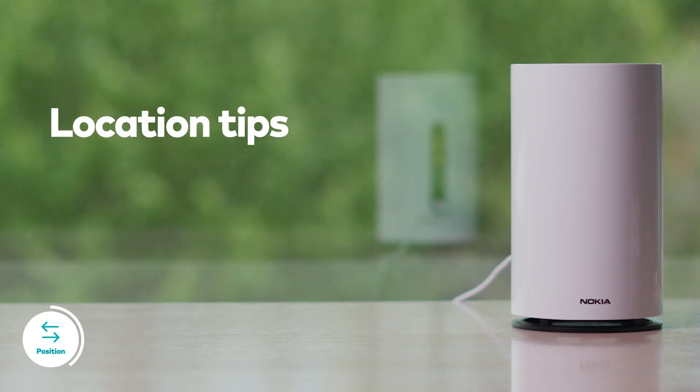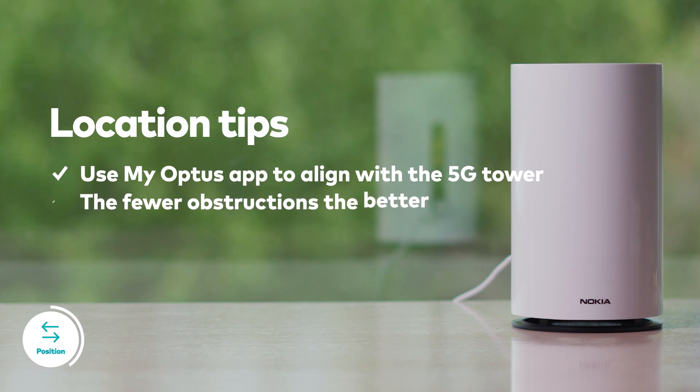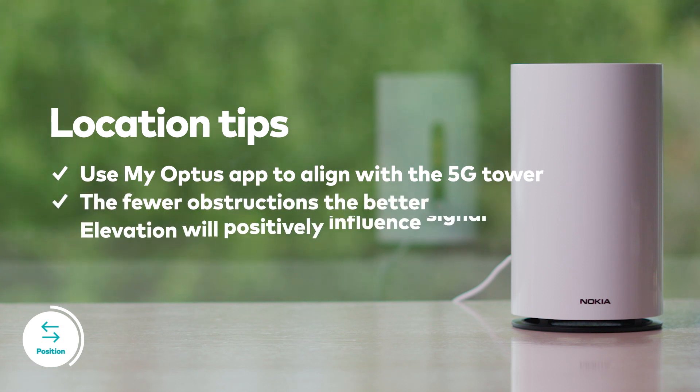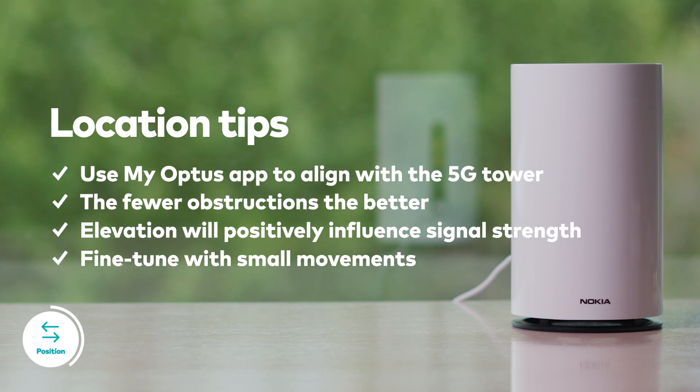When searching for the modem's best location, keep in mind these four tips: Use the My Optus app to align with the 5G tower. The fewer obstructions, the better. Elevation will positively influence signal strength. Fine tune with small movements.